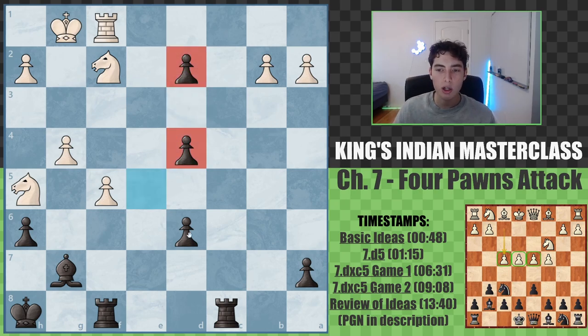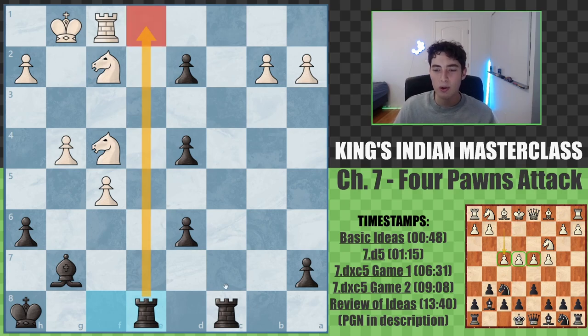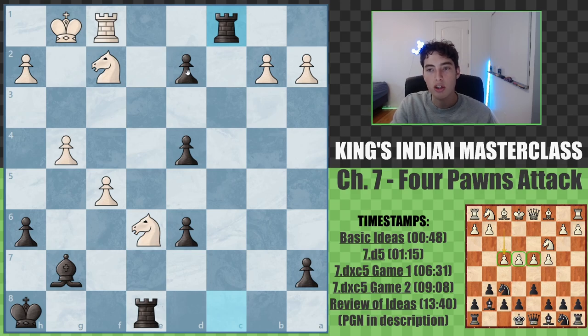Even though the pawns look quite weak, the issue for white is that this idea of rook c1 is simply unstoppable. Knight to f4, rook to e8. Now rook to e1 is also coming, and this pawn is going to simply decide the game. There is no way to stop that.